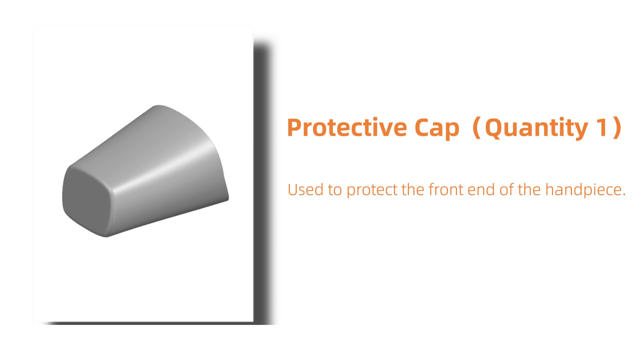This is the protective cap. Quantity 1. It is used to protect the front end of the handpiece, preventing damage during use.